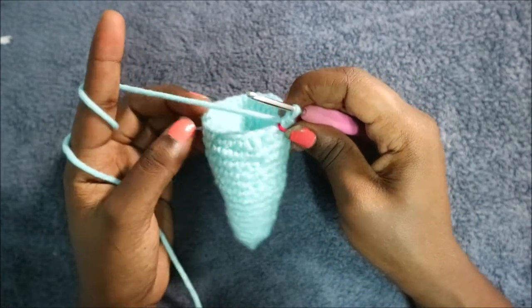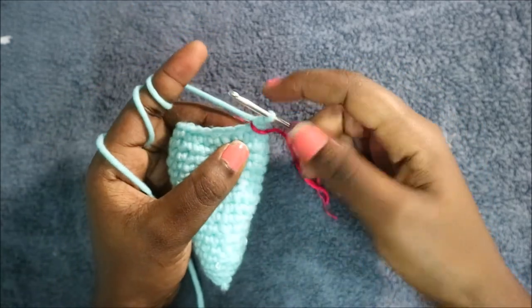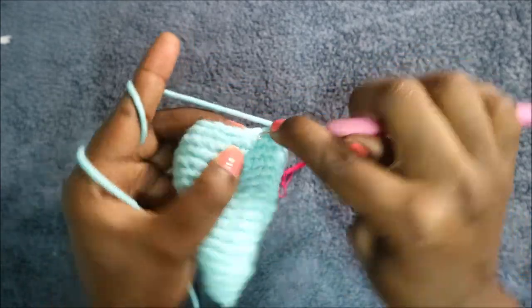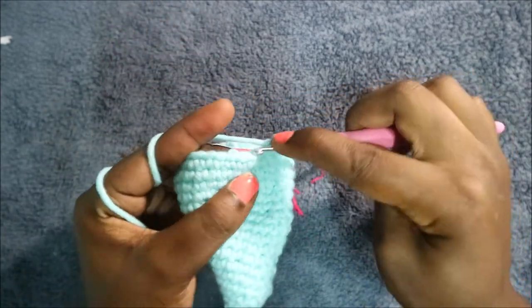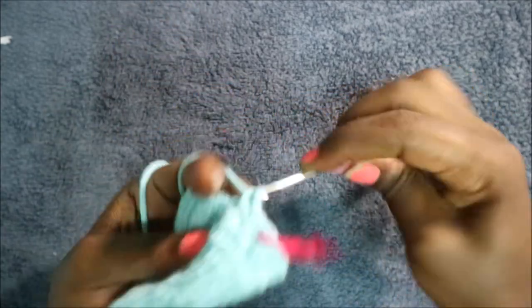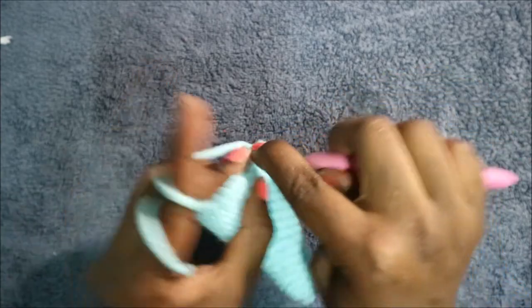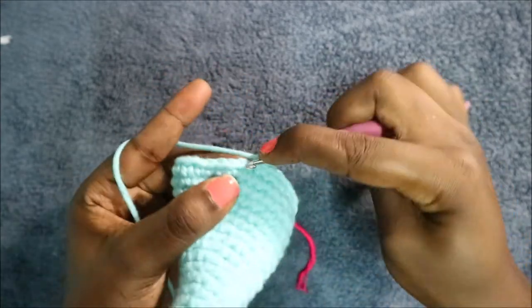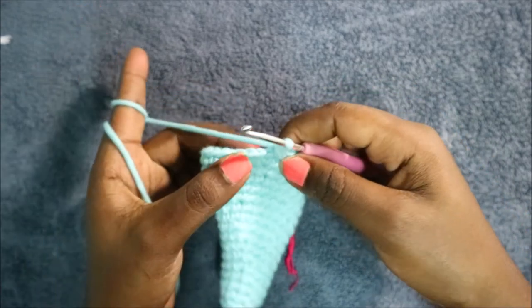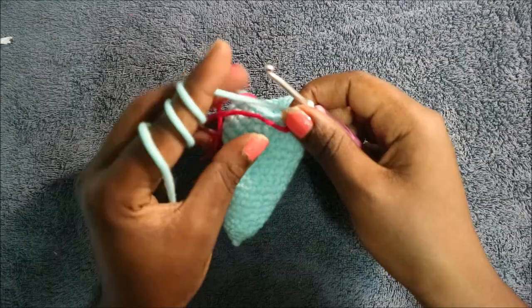In the 18th row, do nine single crochet then increase, and repeat all the way around for a total of 33 stitches — single crochet one through nine, then increase. Keep repeating: nine single crochet increase all the way across.